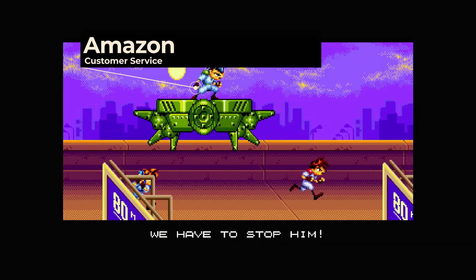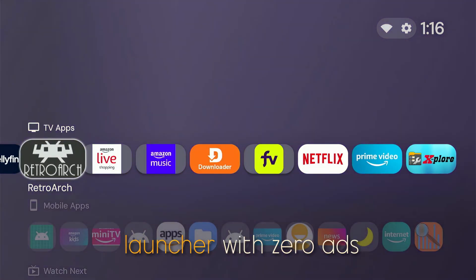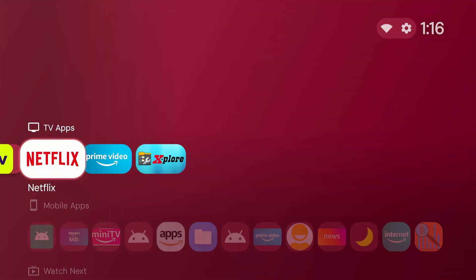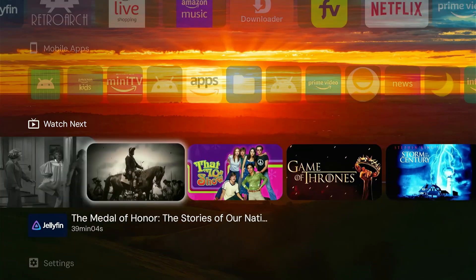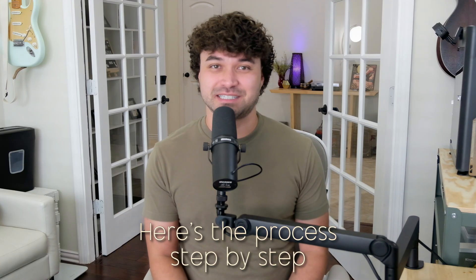Want to go from retro to futuristic? Upgrade number four: remix your remote experience. You can always rearrange your apps by long pressing them and moving them, but we're going deeper. Say hello to Project Ivy, a custom Fire Stick launcher with zero ads and full personalization. It gives you a sleek home screen with zero bloat, no Amazon ads, and full control over your layout. You can customize the entire experience including background, card sizes, shapes, icons, layouts, and more.